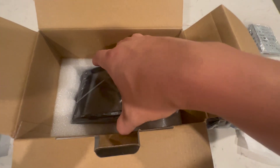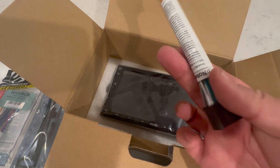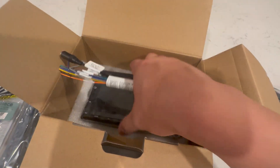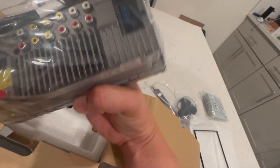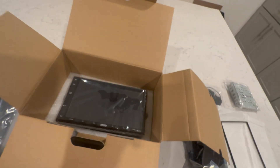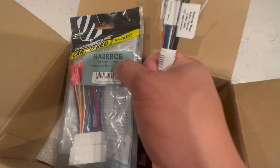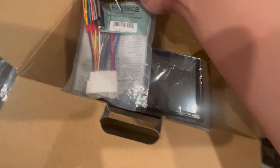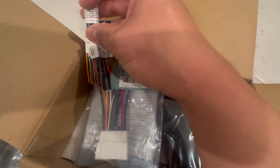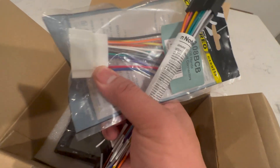For people getting this, there are a few things you need to pick up. You have this wiring harness that connects to the Atoto unit, but you're going to need a car adapter. This one is specific for Hondas or the RSX 98-08, so you'll need to match these wires and clip them — then this will plug into the car's wiring harness.